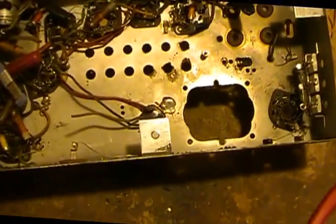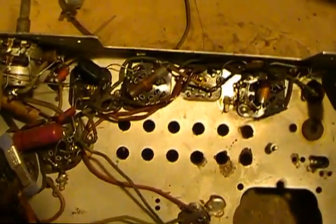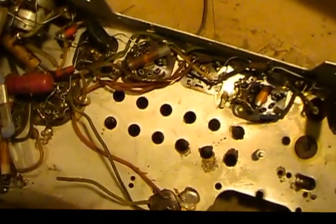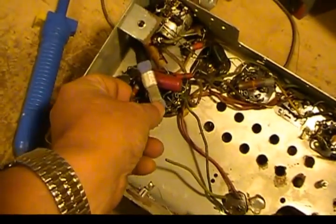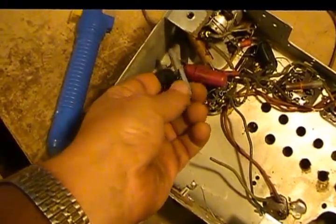So I thought I would start on this and we'll just kind of keep you informed as I move through this radio. This will be a complete tear down. It's got a lot of rubber wiring in it, covered wiring that's going bad — that typical rubber. I think I'll replace this resistor. I hate those little sand resistors; they just kind of fall apart.